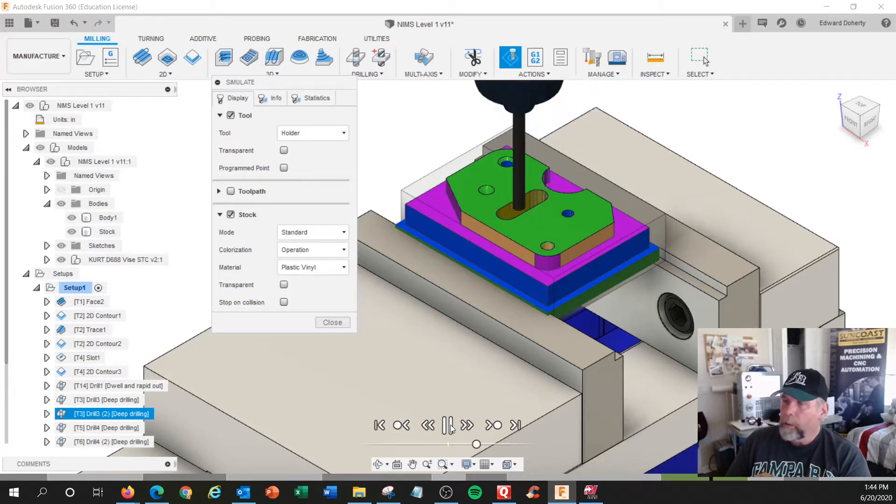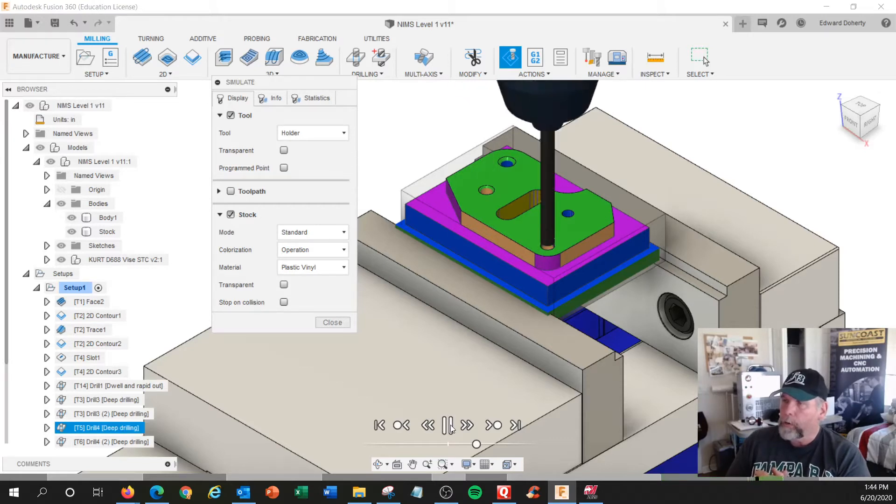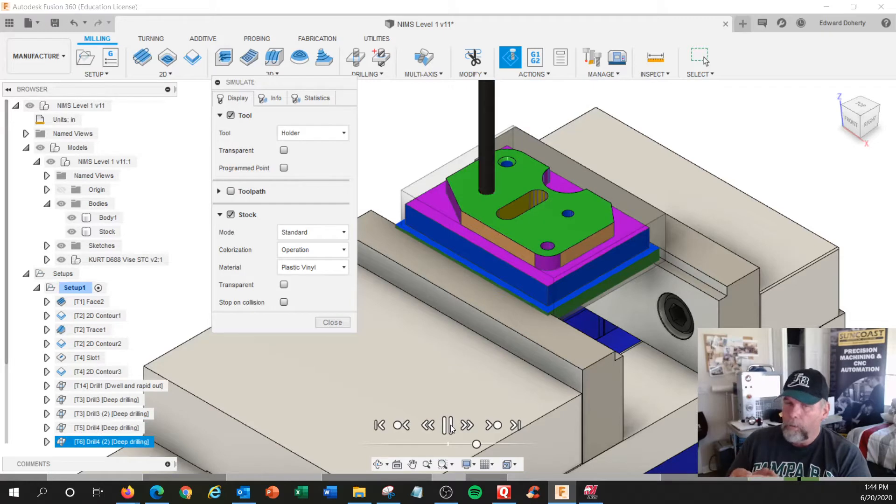I spot drilled all the holes with the 90-degree spot drill. I'm pre-drilling all those holes, and I'm going to follow up with the actual drill size, because the drill will drill better.